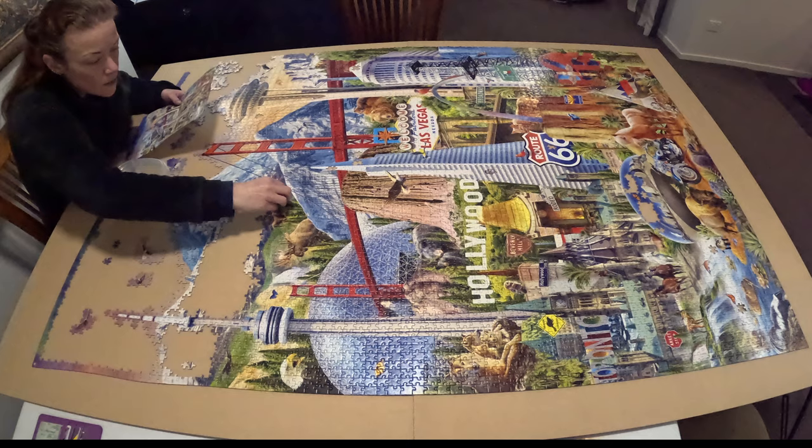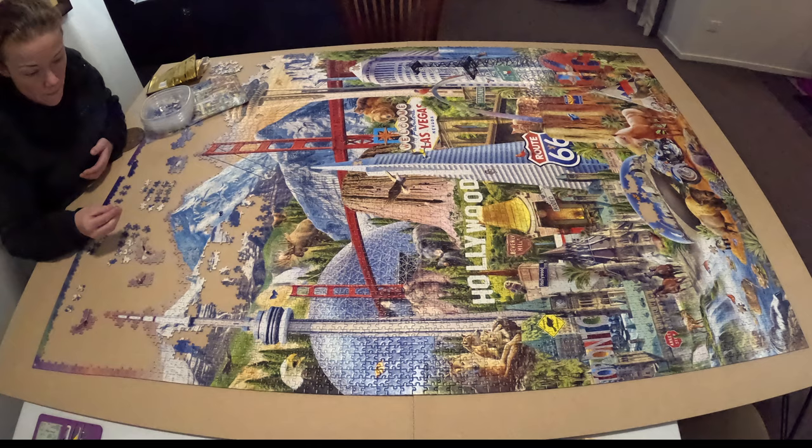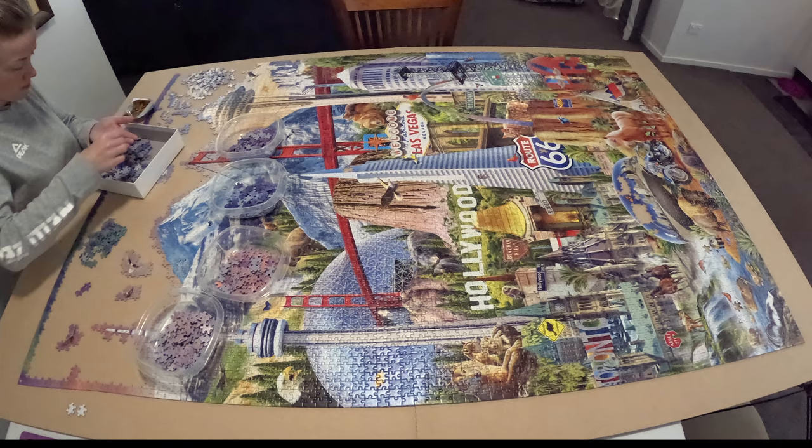So every so often go through your pile of miscellaneous unknown pieces, because as you work on the puzzle areas remain in your brain and things will finally click into place. Your miscellaneous pile won't get too big, and I found a few last night and was so pleased — though I also get a bit frustrated thinking 'why couldn't I figure that out sooner?'